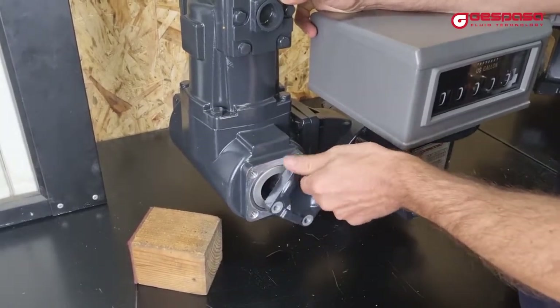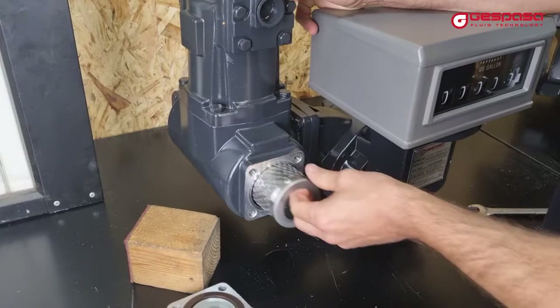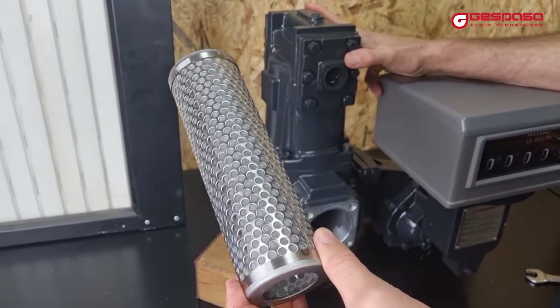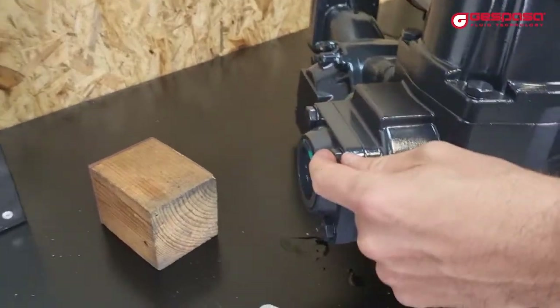To clean the pre-filter, you will have to open the cover and remove the filter mesh. You can clean it with a brush and fuel, or with air.